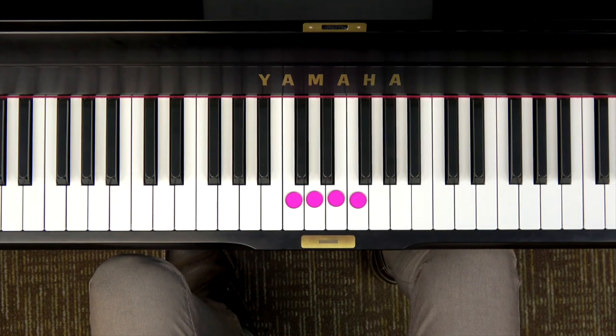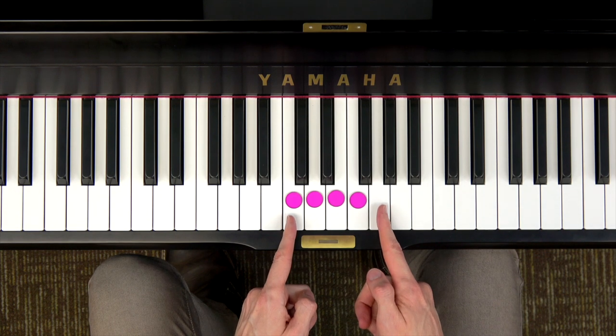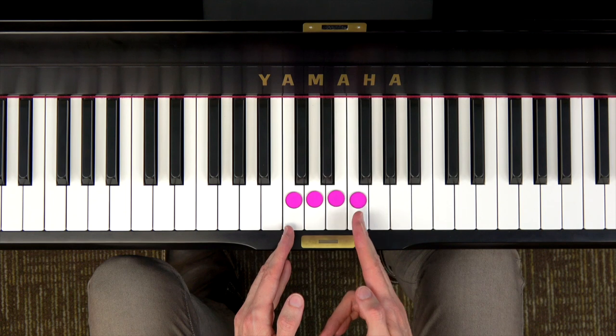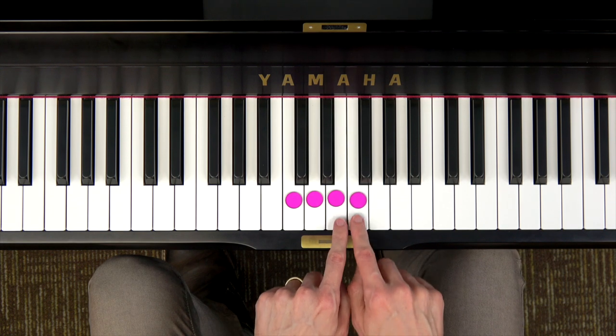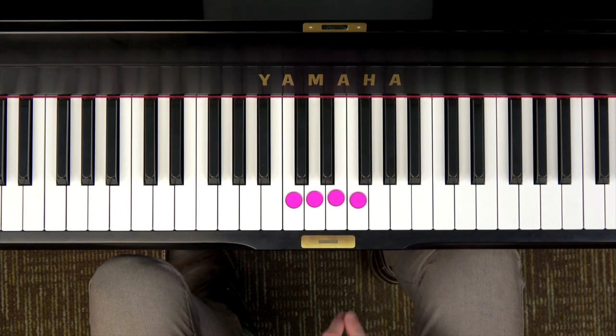Here I have drawn the C major tetrachord. You'll notice it's just one key different from the C major pentascale, which we're very familiar with. Tetra means four, so we just go up these four notes: DO RE MI FA, putting the half step here at the top of the tetrachord.